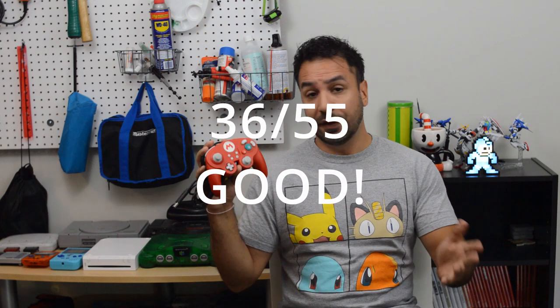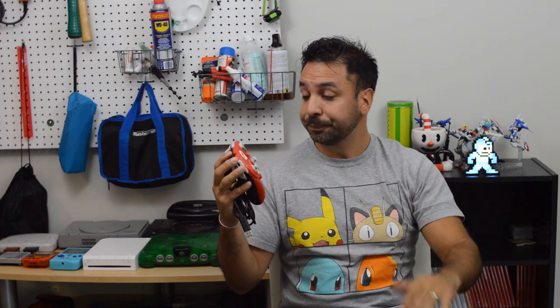Overall, this controller scores 36 out of 55. It's not as well-rounded as the PDP Face-Off controller we previously reviewed — it has higher highs but lower lows. If this is going to be your only controller, you need to ask yourself: do I play a lot of 2D games or 2D fighters? If yes, I would not recommend this as your main controller. However, if you play a lot of 3D action, racing games, and few 2D games or 2D fighters — and especially if you play a lot of Smash Brothers — you will not be disappointed with this as your main controller.